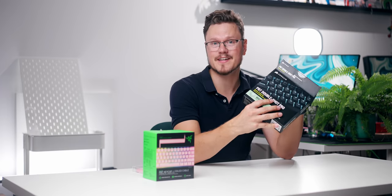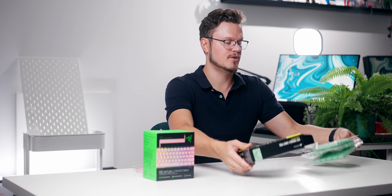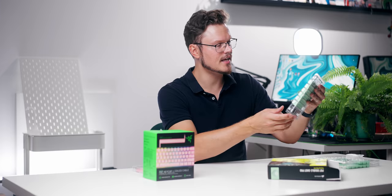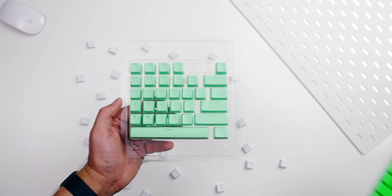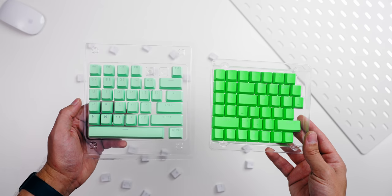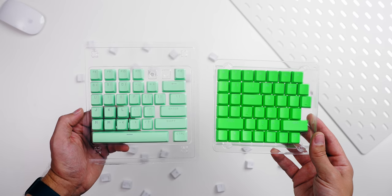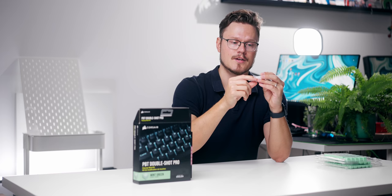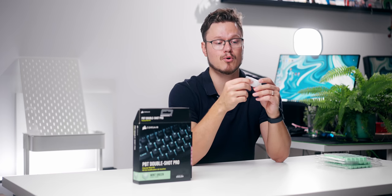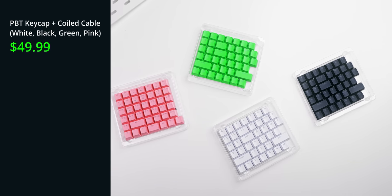In Razer's defense, Corsair doesn't offer coiled cables at all. In terms of keycaps, they're basically identical in build quality. I do prefer Razer's ones because of the cleaner font, but look at this beautiful mint green from Corsair — it is gorgeous. Corsair also includes O-ring dampeners you can put underneath the stem for a slightly more silent profile and a bit of softness when you bottom out.